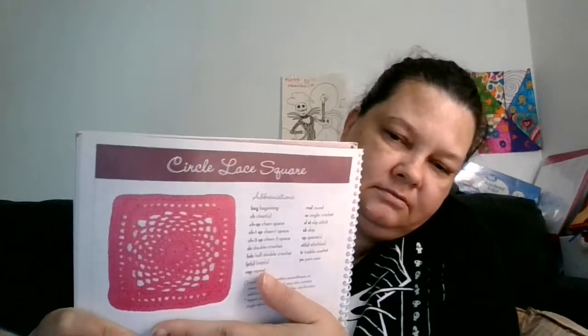Fisherman's ring. The honeycomb stitch square. Circle lace square. And a mesh stitch square. There's some really pretty granny squares in there.